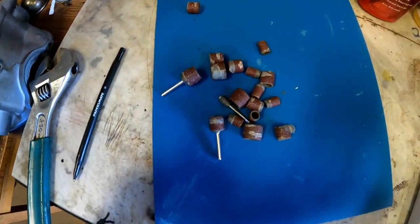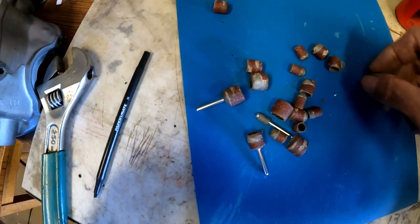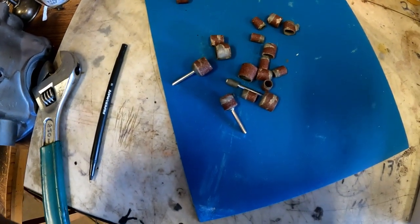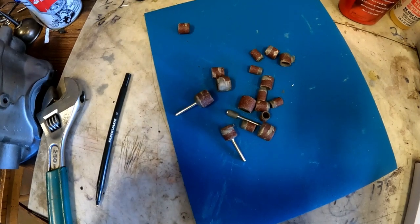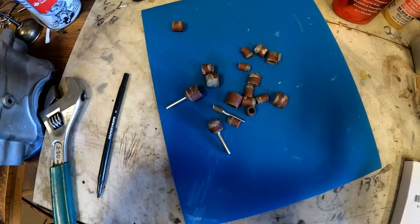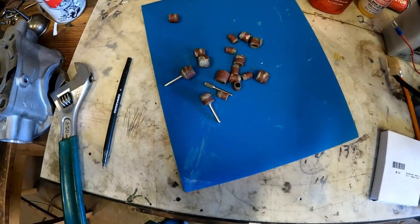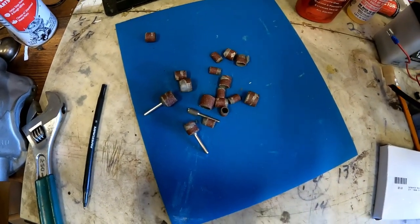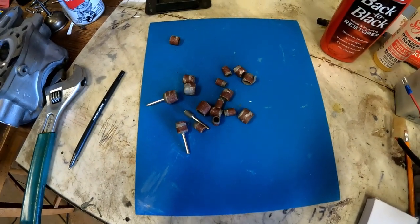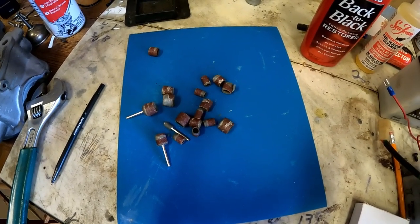I did most of this porting work with sanding drums — quarter-inch, three-eighths-inch, and half-inch — and I used a bunch of them, this is about half of the ones I went through. I also used a flap wheel to smooth things out a bit more. I'm waiting for a set of Dremel buffs to arrive to polish the exhaust ports — stay tuned.